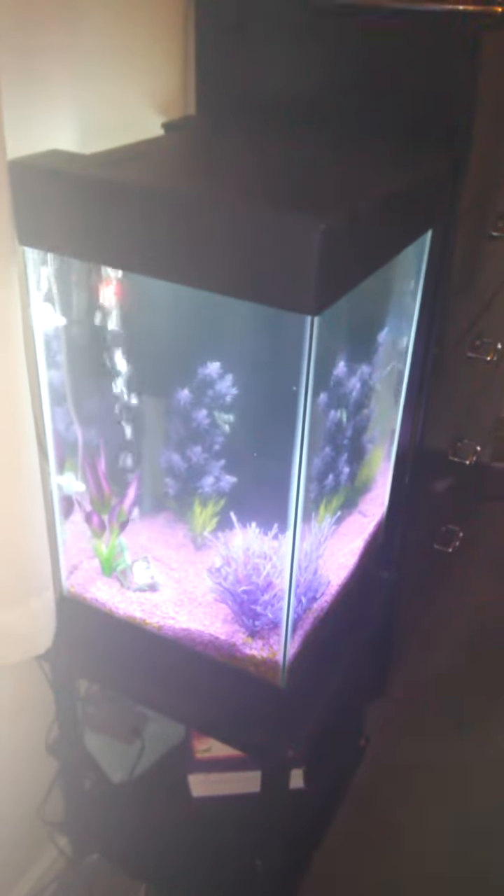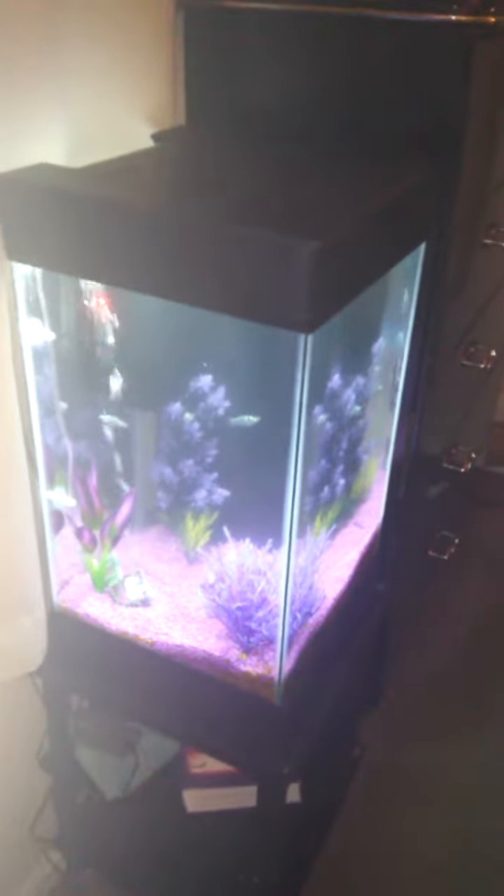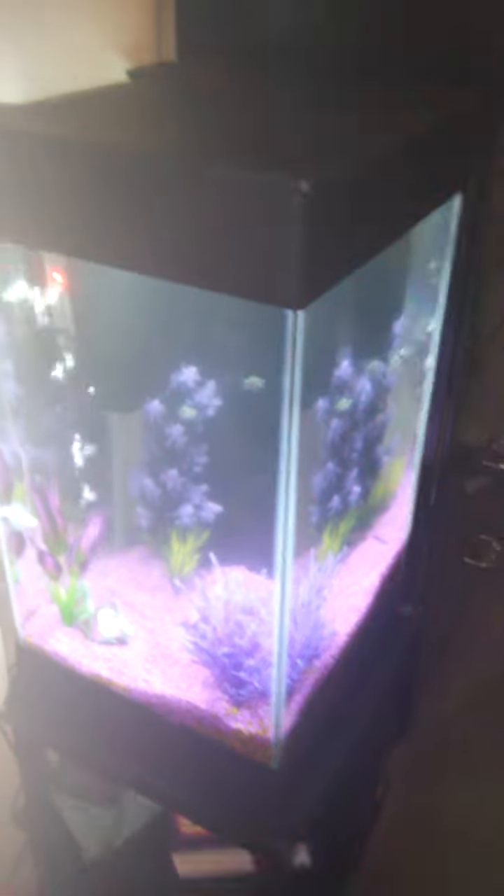This is my 15-column, 15-gallon column tank that I put together and I call it my Purple Passion tank. So far we got four Dalmatian Mollies and I like it.